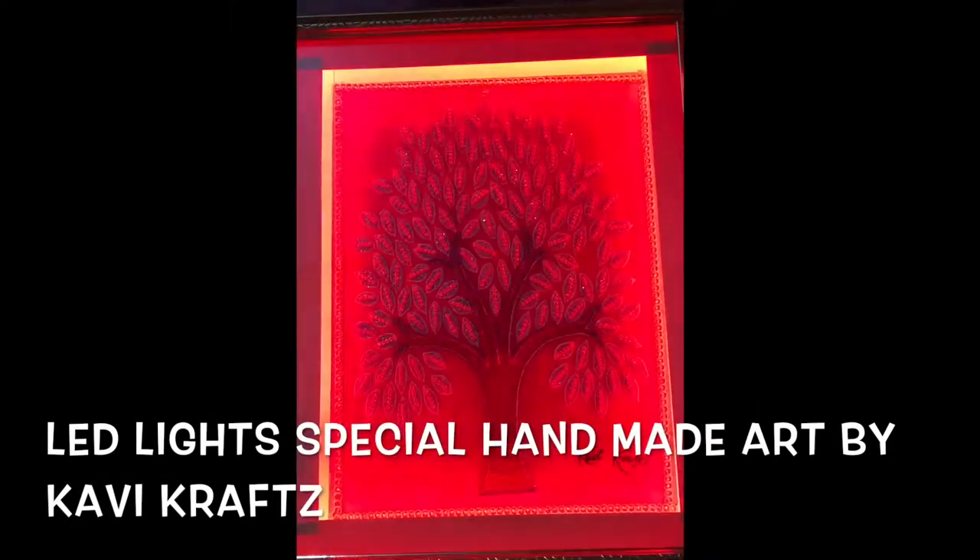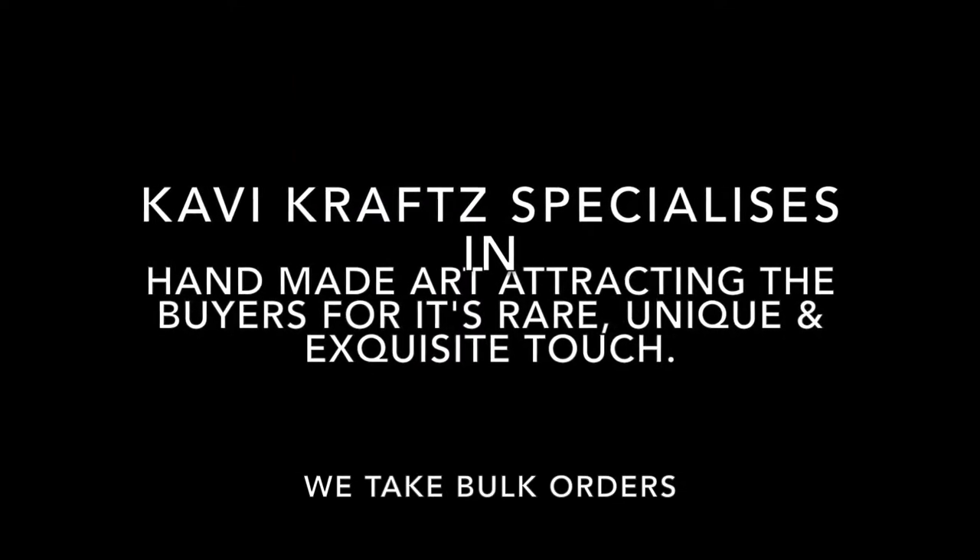Please see this video for step-by-step instructions, and subscribe to our YouTube channel at kavi.graphs. Thank you.